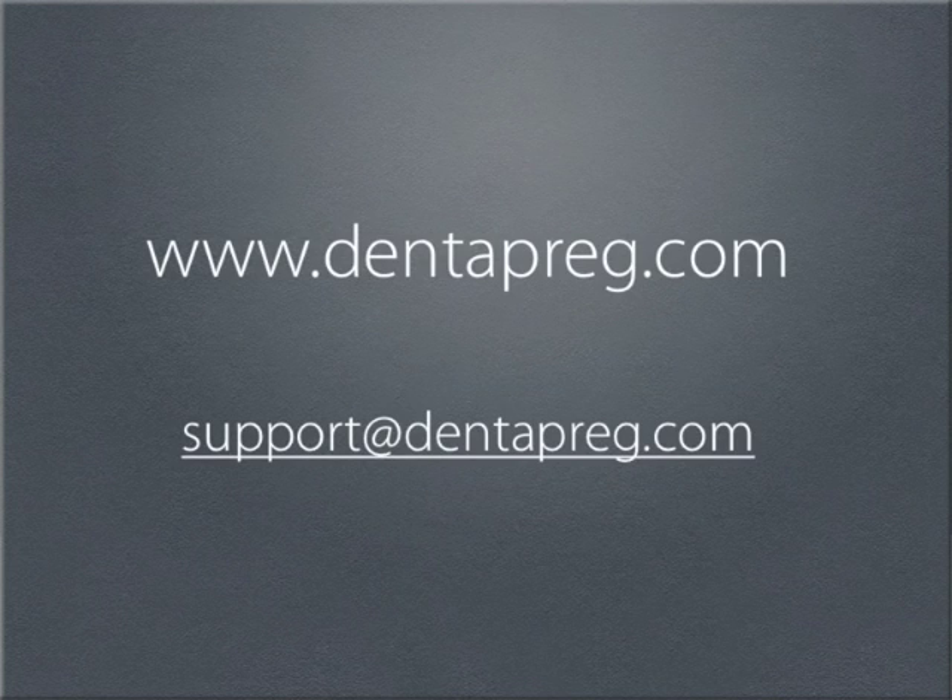If you have any further questions that won't be answered during this webinar, have a look at our website dentepreg.com or contact us at support@dentepreg.com.